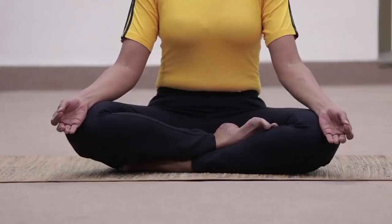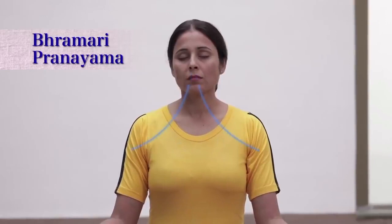Bring the right hand down in Jnana Mudra and relax. Keep both hands in Jnana Mudra on the respective knees. Inhale deeply through the nose. While exhaling, make a deep steady humming bee sound. Repeat.